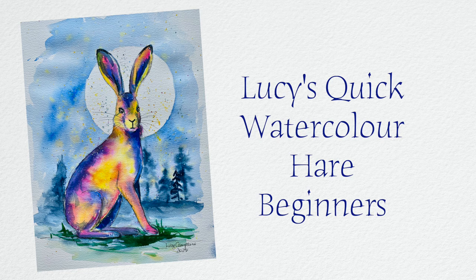Hi, you're with Lucy and today I'm going to show you this very quick beginner's watercolour rainbow coloured hair. I hope you enjoy it and let's get started.